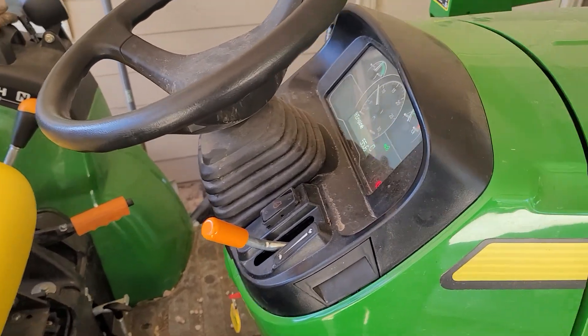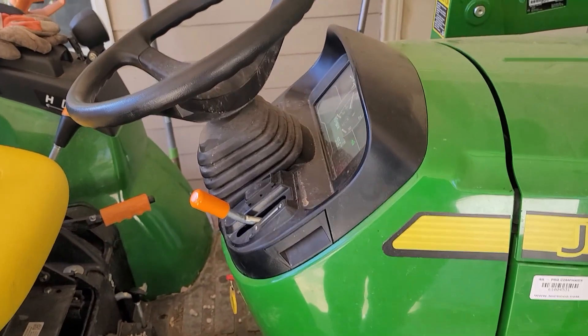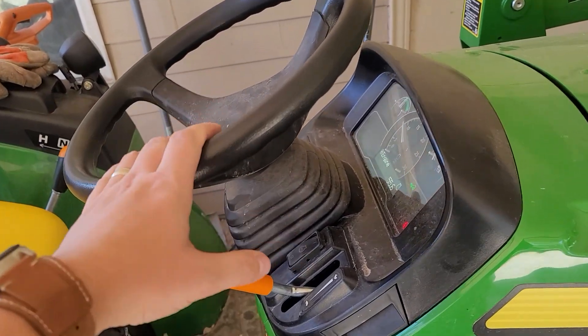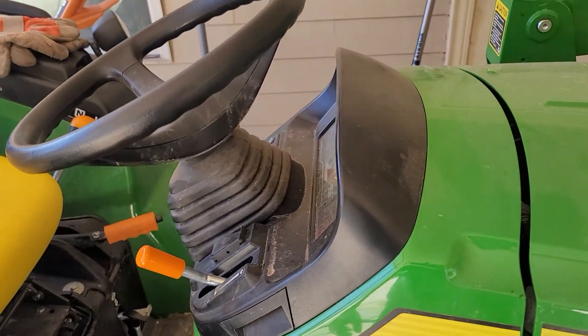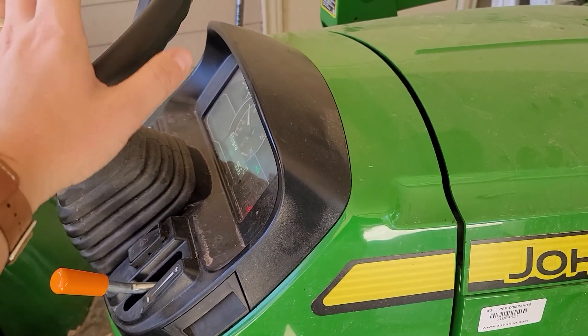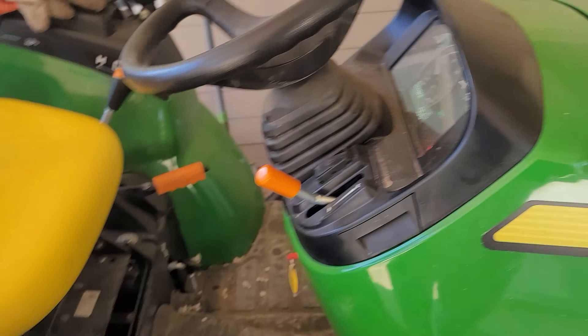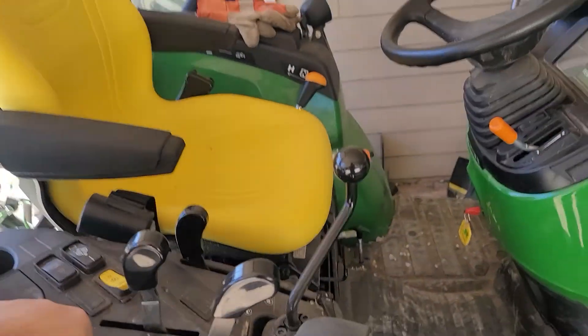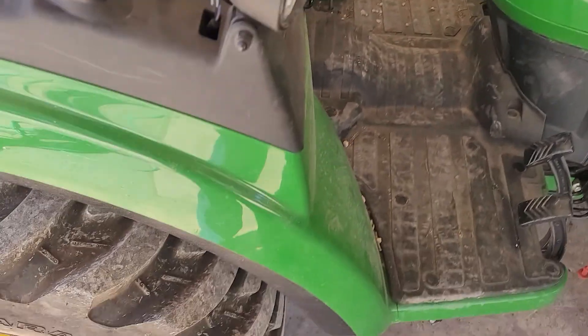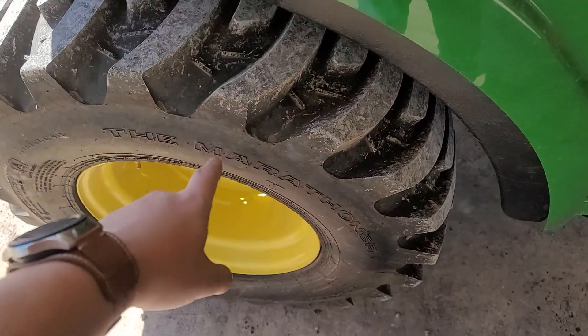It's definitely toy season here on the ranch. This is my favorite toy, unless pets and spouses count. I love this thing to death, but you've got to buy a lot of stuff to keep your expensive toys expensive.